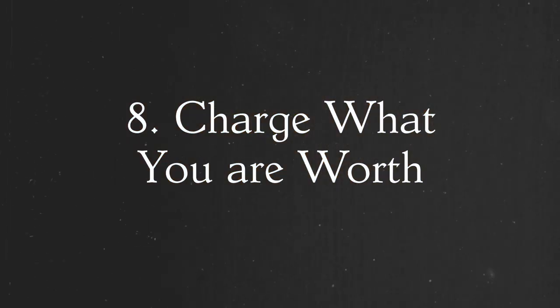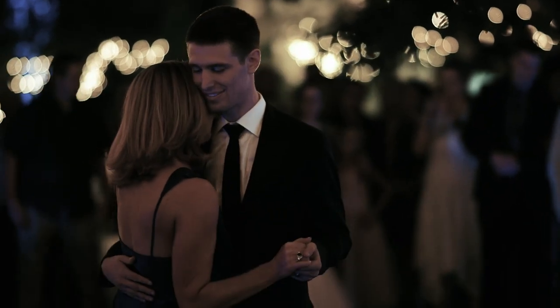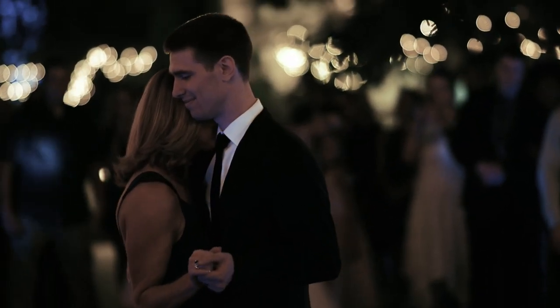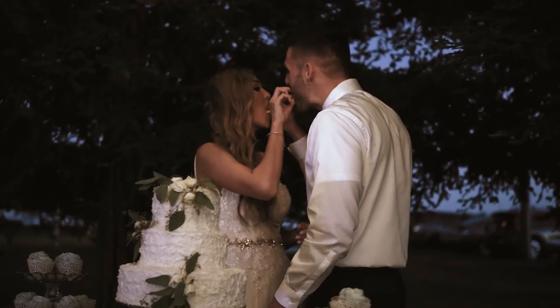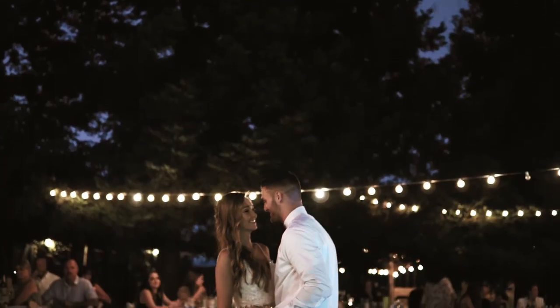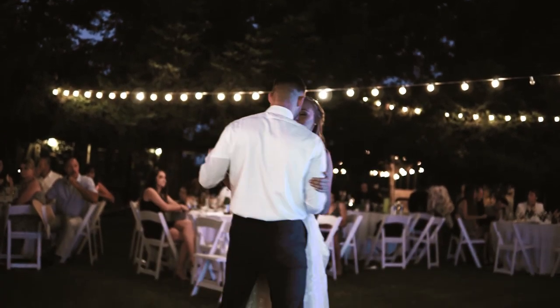The last tip is charge what you are worth. The first wedding I ever did was for $300, and honestly, for your first wedding that's pretty good. But once you film a few weddings, you'll begin to see what it's worth to people. It takes a while to figure out the right price point. I've gone up on my prices and then brought them down. If you keep doing this, you're going to have people ask your price and then just ghost you. You might think you're charging too much, but it's a process.